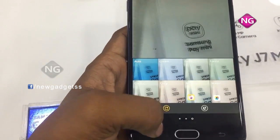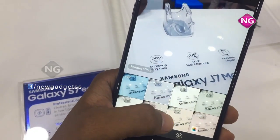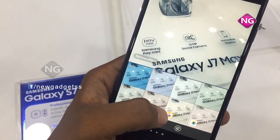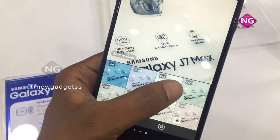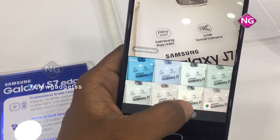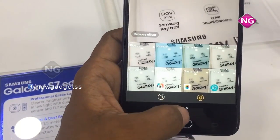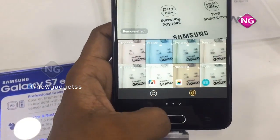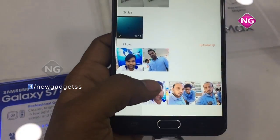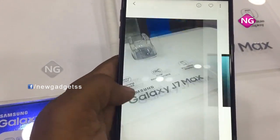The mobile display size is 5.7 inches. We can expand up to 256 GB with a microSD card; internal memory is 32 GB with 4 GB RAM. I have taken many pics — this is the back camera and this is the front camera.